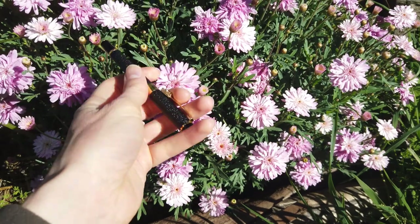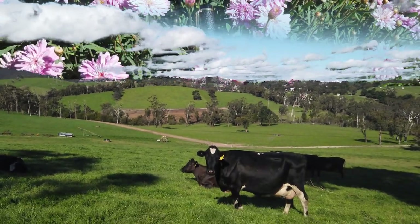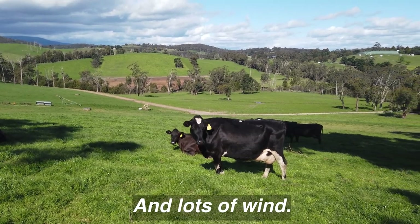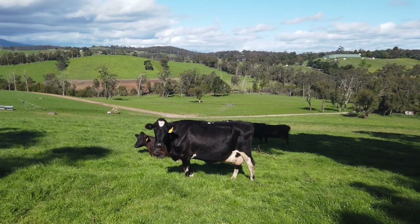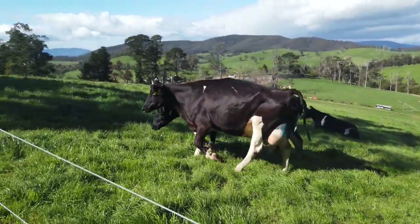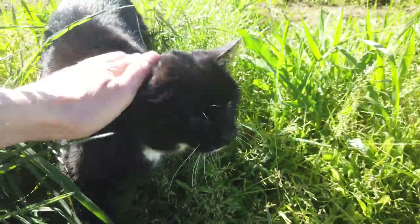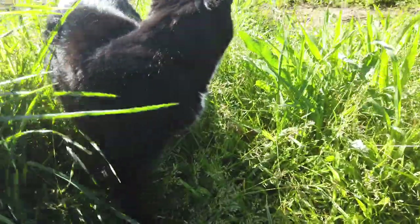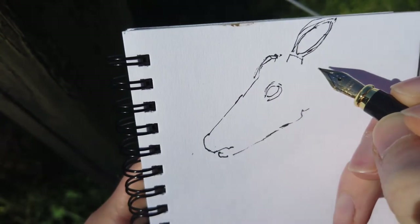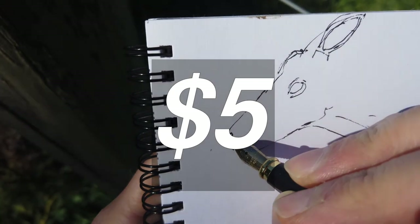I'm going to draw something with this pen — I'm going to go on a bit of a draw hunt. I found art and it takes the form of a cow. There are some curious cows here. I have next to zero complaints about this pen, especially considering how much it actually costs — it costs like next to nothing, basically.